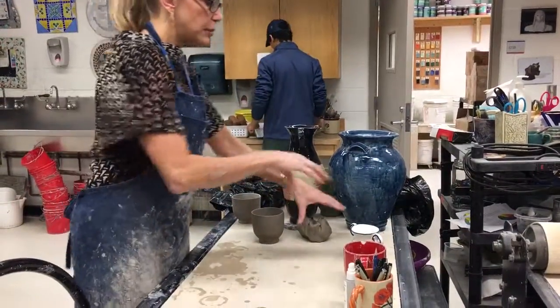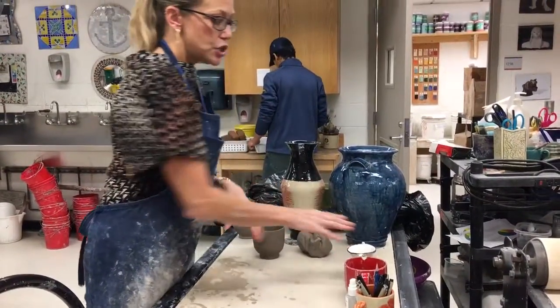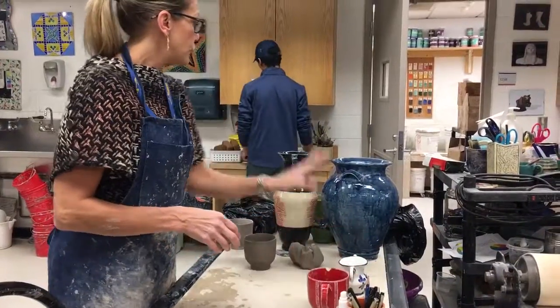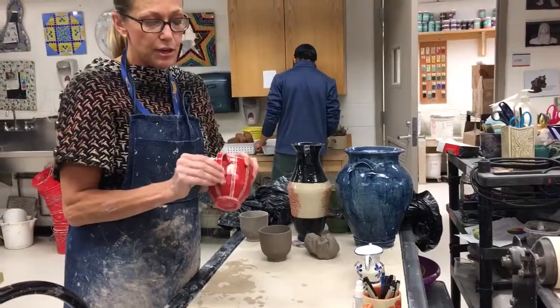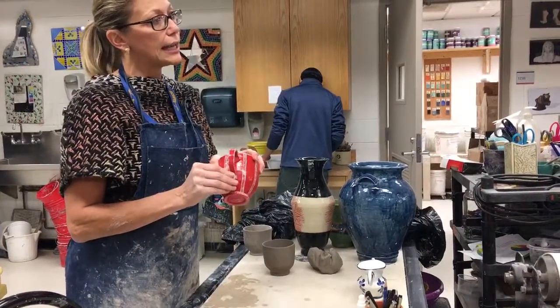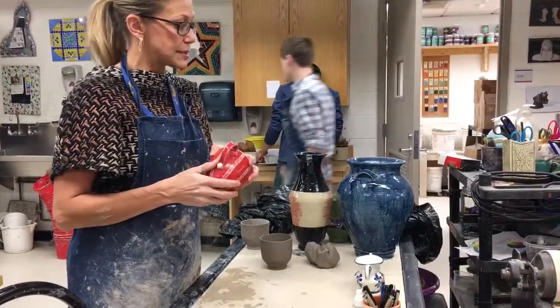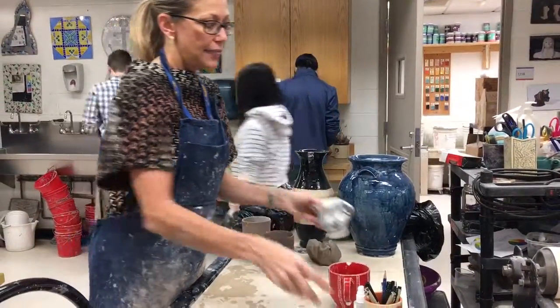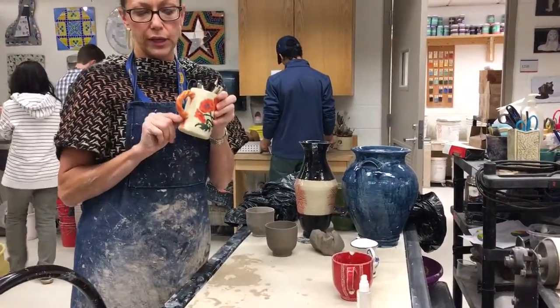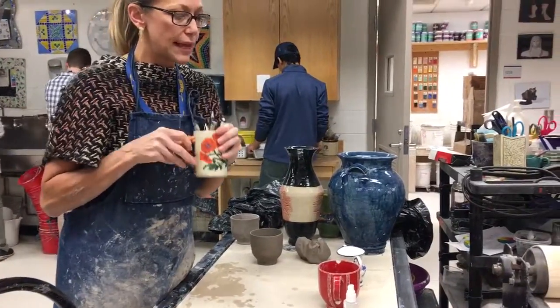We're going to talk about different handles today. You can put handles on mugs, you can put handles on vases, and there are certain looks to different types of handles. This one is called a pulled handle — I'm going to show you that last because it's the most complex. This one is made out of coils, and this one is made out of a few coils combined to create that twist.